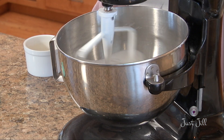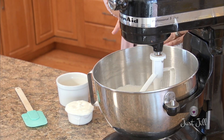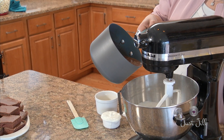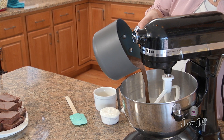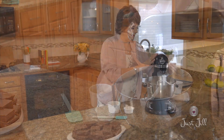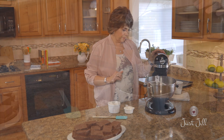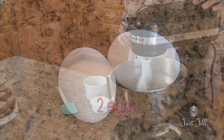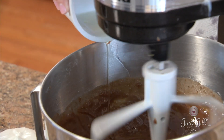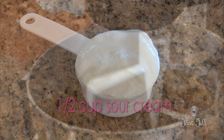Once the flour and sugar are blended together, add in the cooled chocolate mixture. Pour it slowly into the flour and start mixing it together. Then add two eggs and a half cup of sour cream to the chocolate mixture and mix everything in.